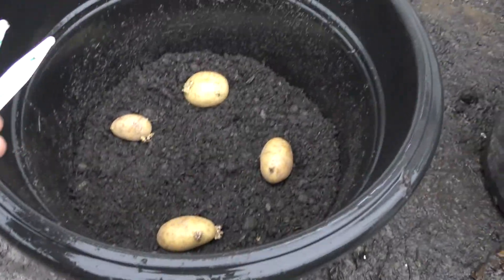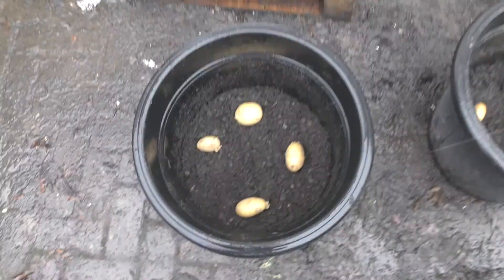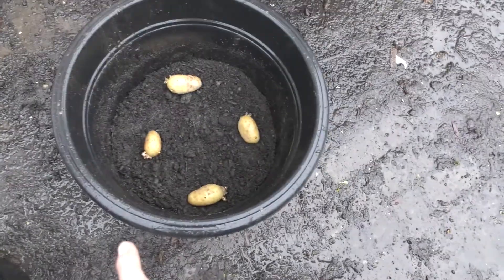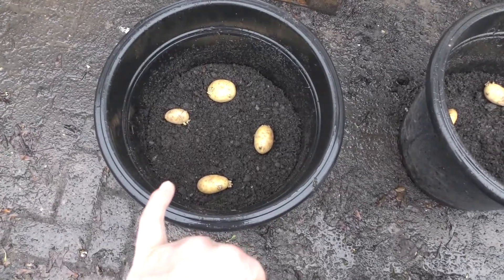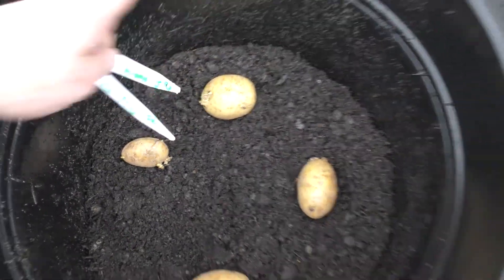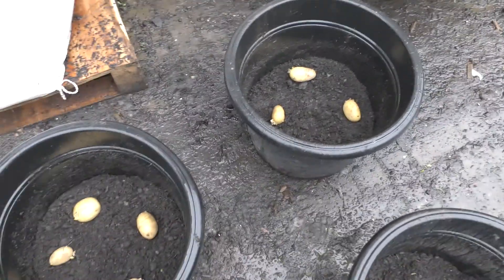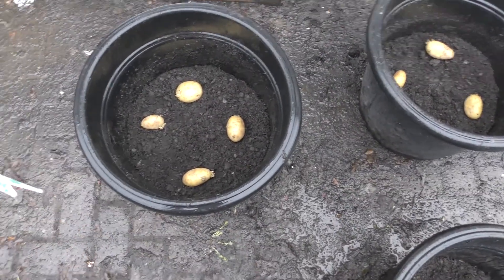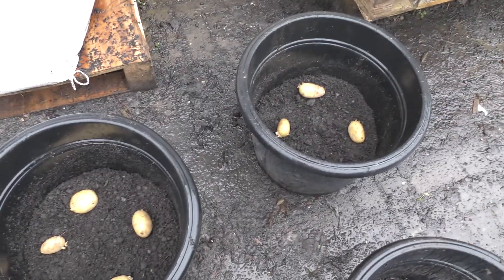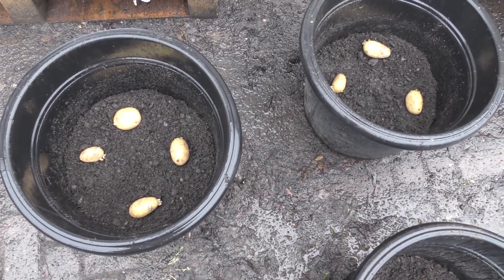I'm out in the rain and I'm going to pop the four Duchy Organic potatoes into this barrel here — it's a huge container, probably 50 to 60 litres at least. I'm just going to cover them with a bit of compost, pop the label in, and put them outside with a little cover over them. Then I'm going to do the seed potatoes afterwards and follow up with a progress report.